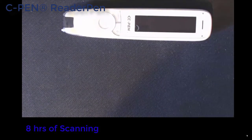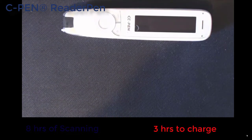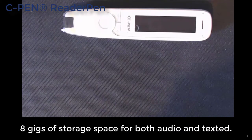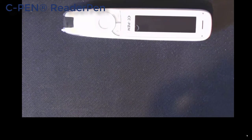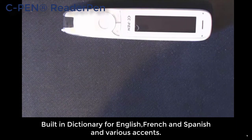The pen gives you 8 hours of scanning time and takes roughly about 3 hours to fully charge. It's also got 8 gigs of storage, so bear that in mind if you're saving audio in MP3 or WAV format. It's got a built-in dictionary with Collins English Dictionary and Oxford Primary Dictionary — you can choose between them as well.